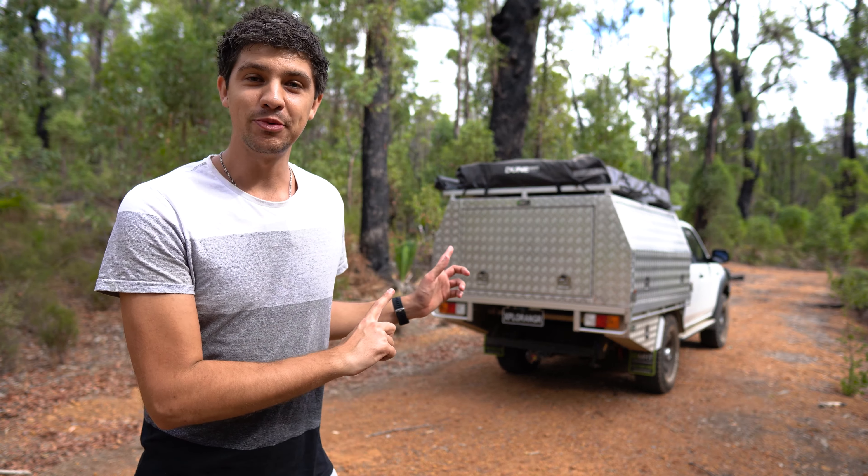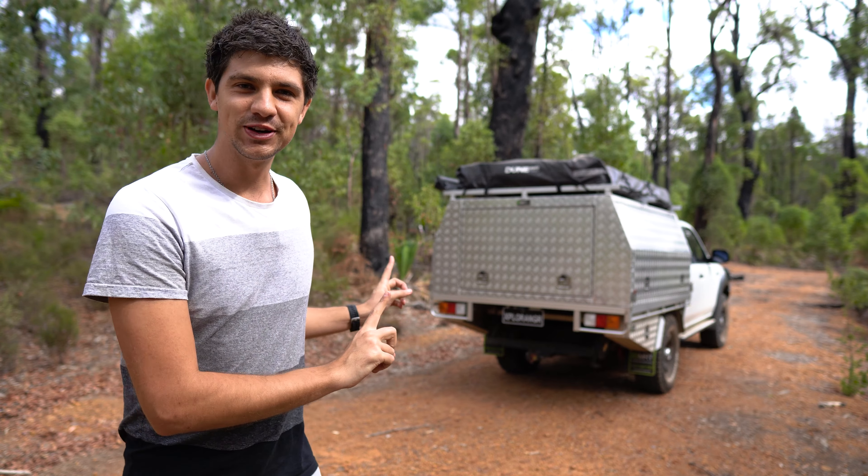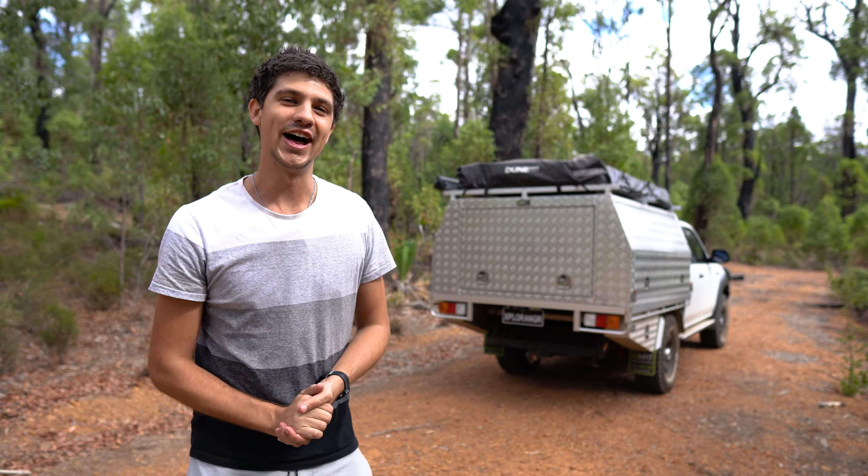You guys are always asking me how stable the canopy is when it's lifted off onto its legs. So you know what, let's lift it off, push it around and find out.